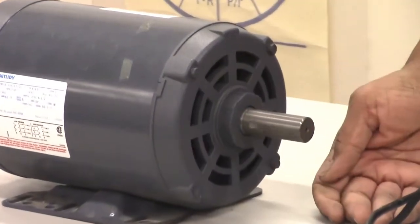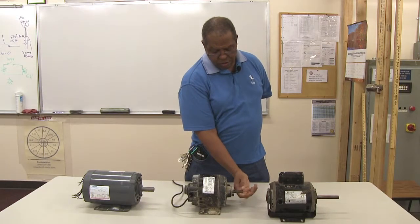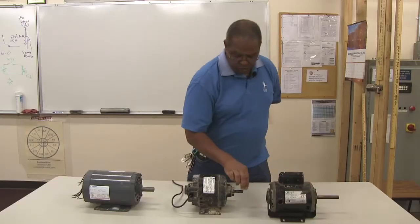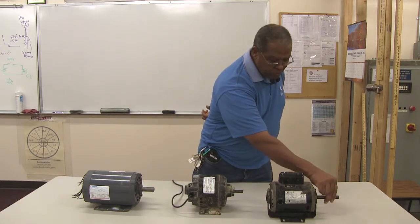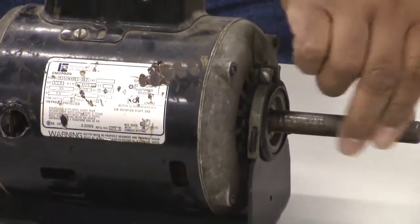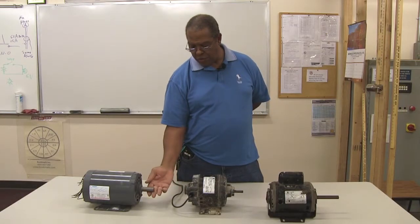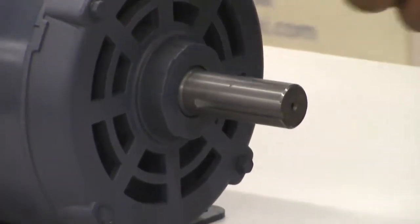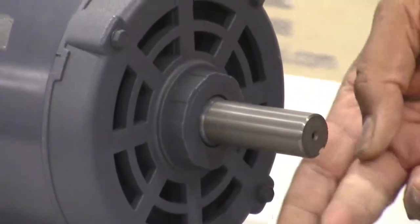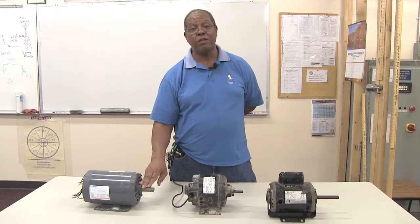You can see as I rotate the shaft how easily it rotates. All three should have an easy rotation. The sleeve bearing motor is a little more difficult to rotate due to the oil and bearing type. The indication of how the bearing is doing is when you spin it — it should rotate easily when not connected to a load. If it doesn't spin easily, there may be a problem with the bearings inside the motor.